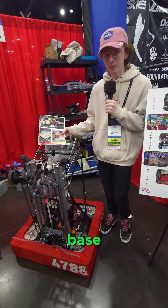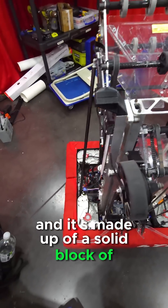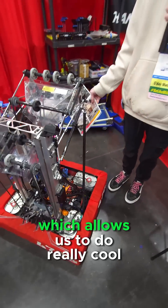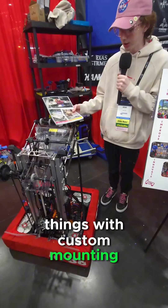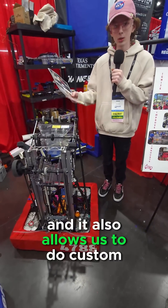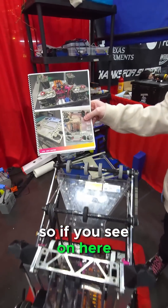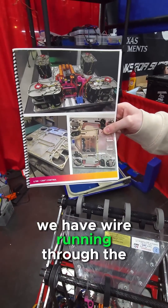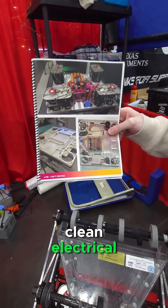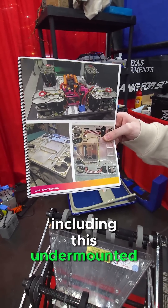We have a really unique drive base — it's quite compact at 21 by 24 inches, and it's made up of a solid block of aluminum. Our billet drive base allows us to do really cool things with custom mounting, making sure that everything has a spot. It also allows us to do custom routing throughout our drive base — you can see we have wire routing through the base, which allows us to have really clean electrical and a super compact under-mounted battery.